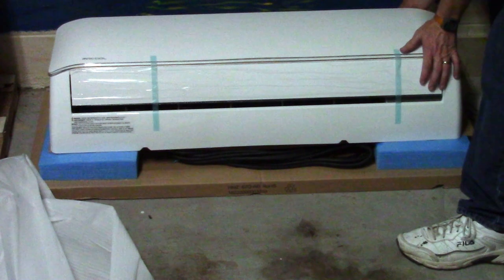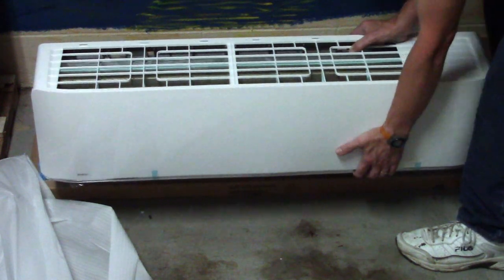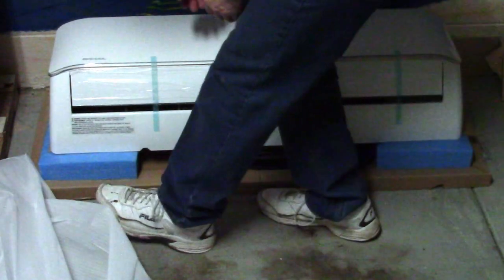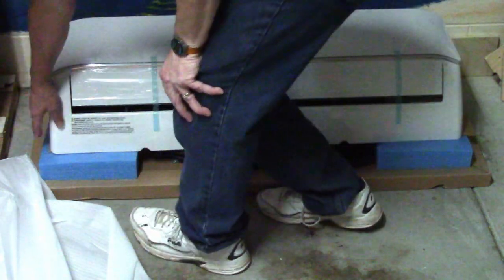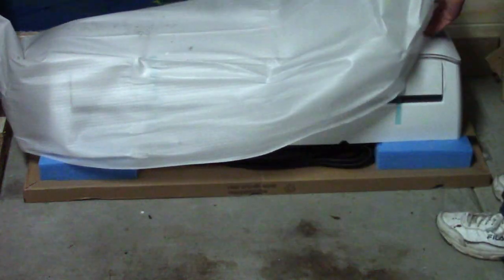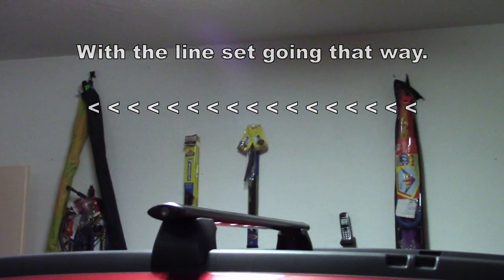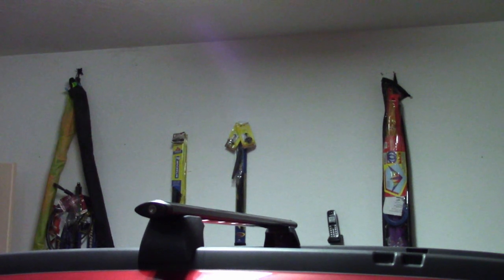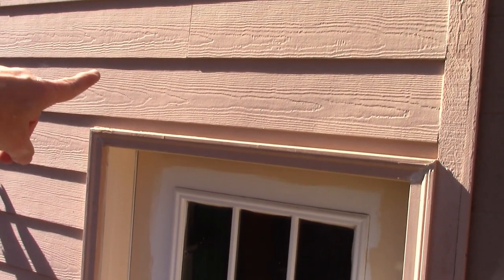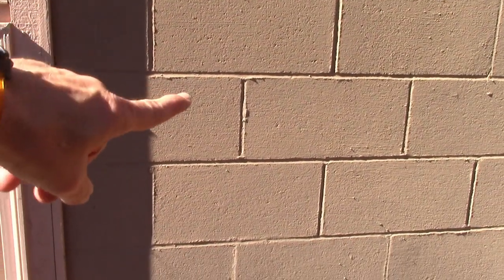So that's going to go on the outside. This is going to go on the wall like this, and on ours we're going to have the line set come right out on this side and go out along the wall. That's where we plan on putting it — on the wall up in that area facing across the garage. Planning on having it come out over on this side right here, then slope down along here, and over onto this part of the wall, and I'll put the unit over here.